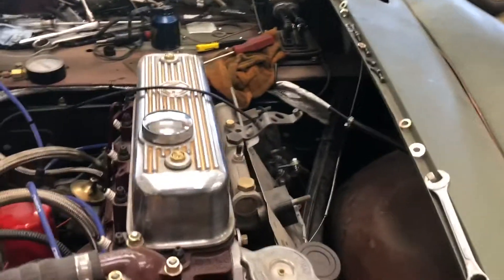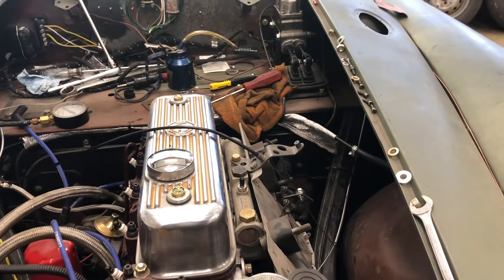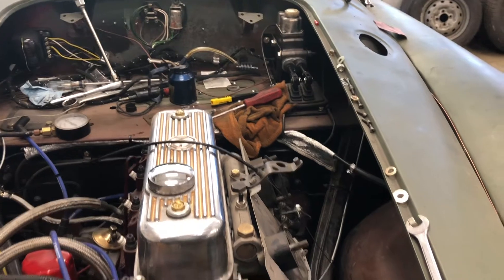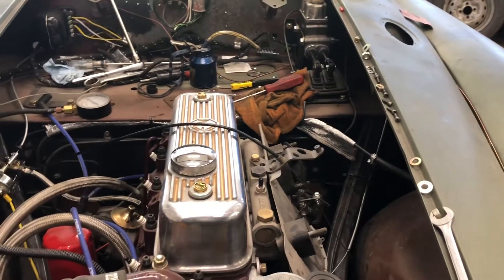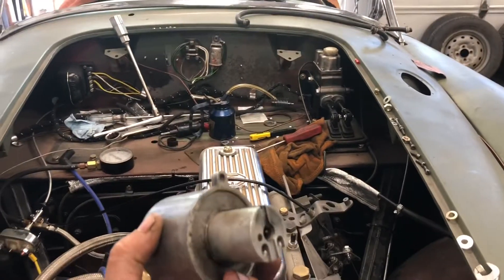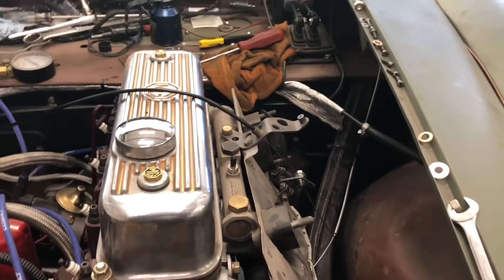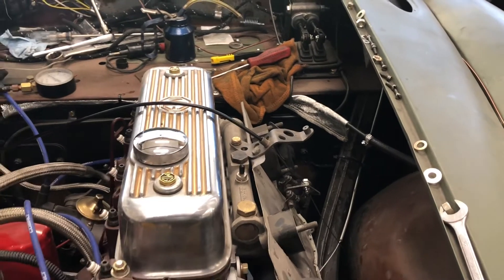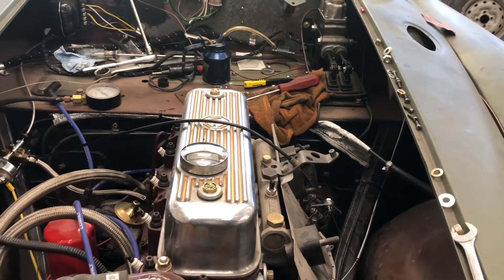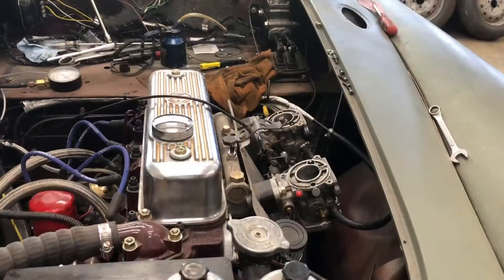Primed the fuel system with no leaks until we got up to the carbs. He had done the carbs — I had taken them off my car a while back — and evidently my memory didn't serve me very well, because I had stolen some parts out of them that I forgot about. The needles are missing, and the needles and seats were missing too, so they were puking gas everywhere. Now we're just searching around trying to come up with all the bits and pieces.